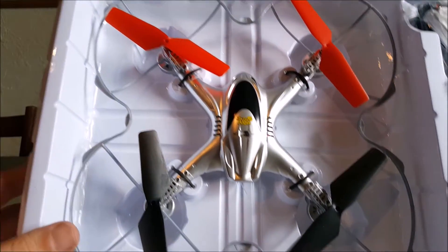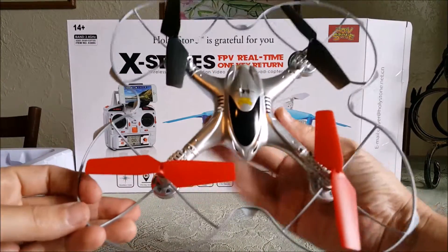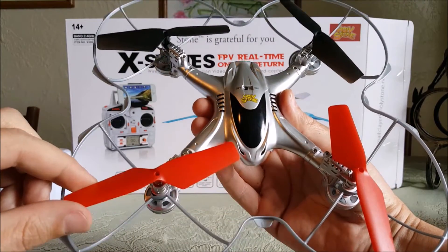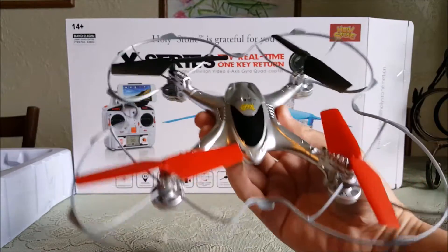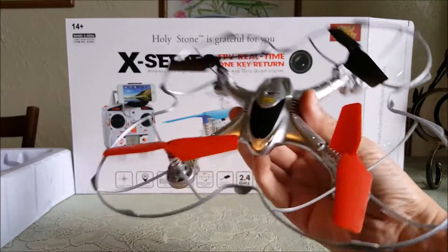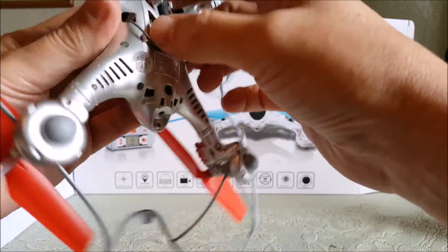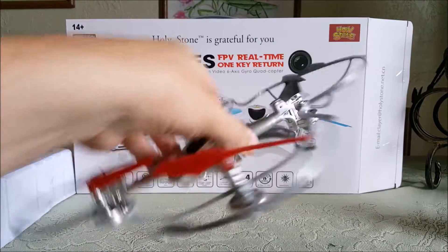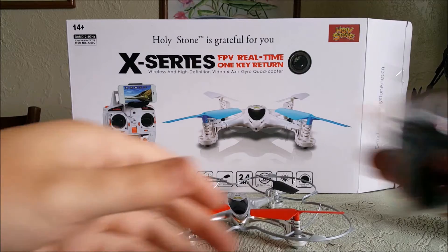Oh, it's silver — that looks pretty cool! Here's the quad itself. I really like these blades; big, fat, and wide — those look pretty cool. This thing looks pretty awesome. Hope it flies as good as it looks. It does have the Wi-Fi camera.